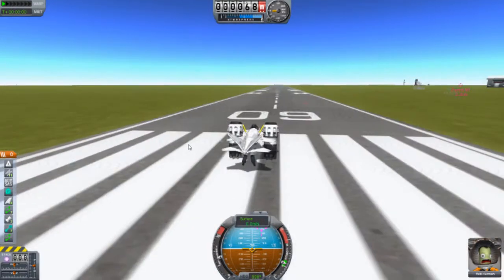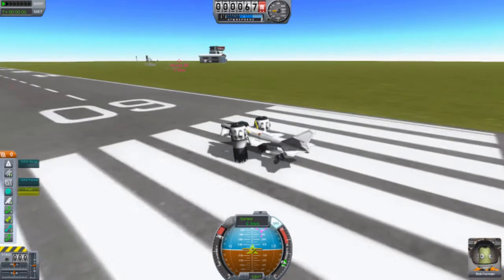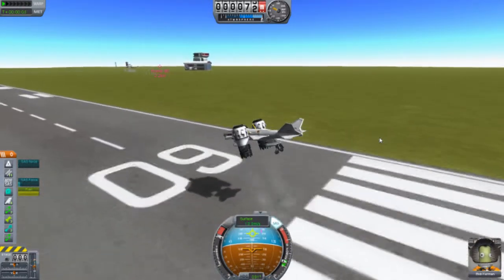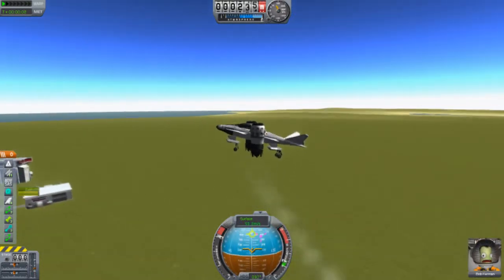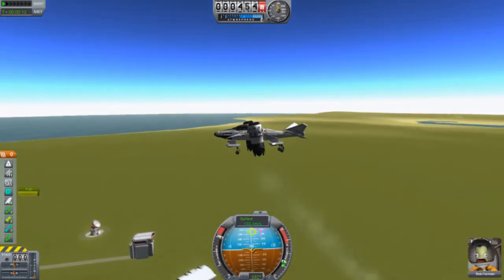Full throttle, let's go. We had to control it — actually, we didn't have to control it. Alright, it was good. Stay in that position. Okay, it's a bit heavier on the backside — yeah, a lot more heavier.